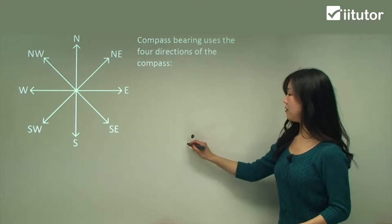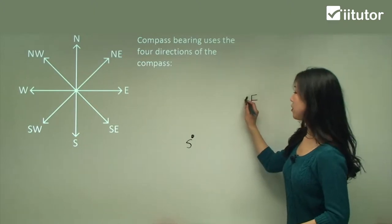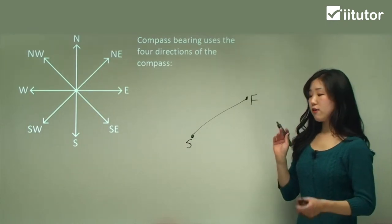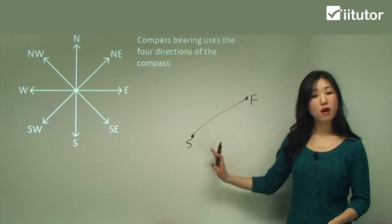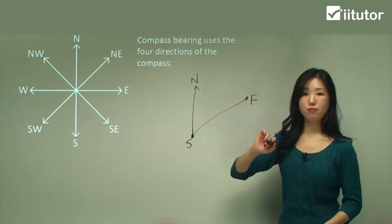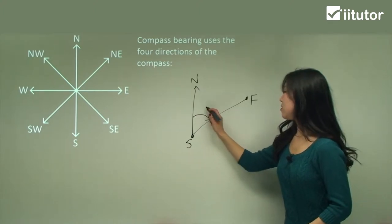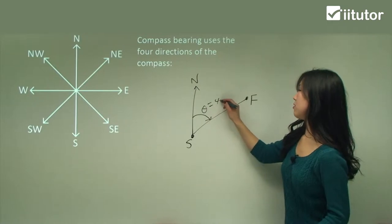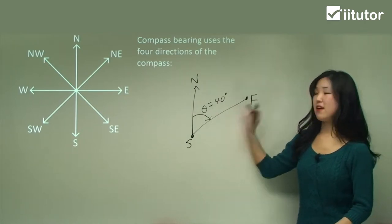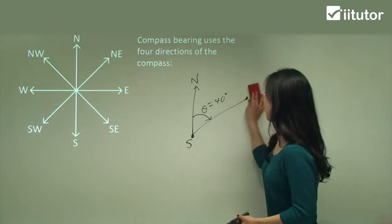So if I'm at a starting point and my finishing point is somewhere else, I simply draw a straight line between them. To find the bearing of the finishing point from the starting point, we always start from north directly. From the starting point I draw north, then go clockwise. So if that angle is 40 degrees, I can say the finishing point is at a bearing of 40 degrees from the starting point. That's the idea of bearings for those still unsure.